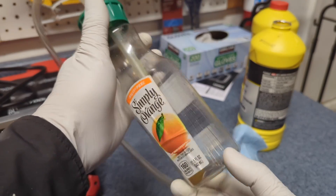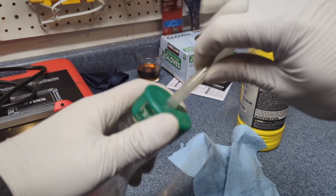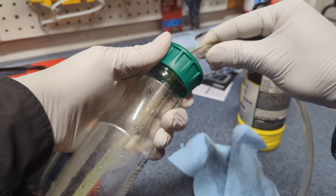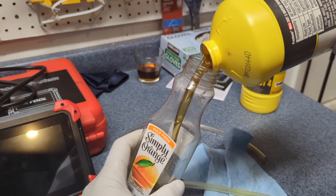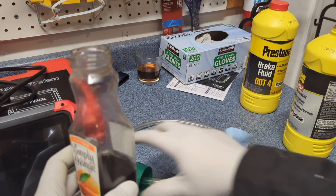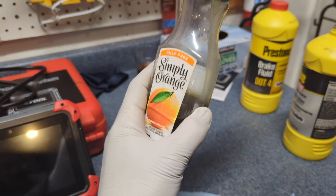Prepare a clear bottle like this with a hole on top and insert the clear tube into the bottle. Put some old brake fluid in it and submerge the clear tube in the brake fluid.